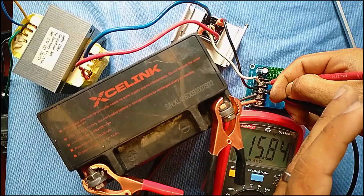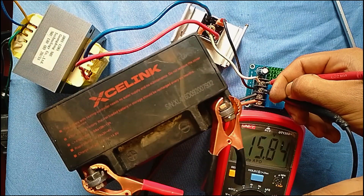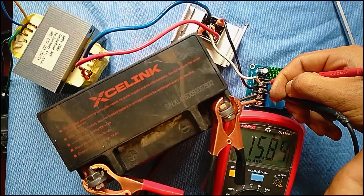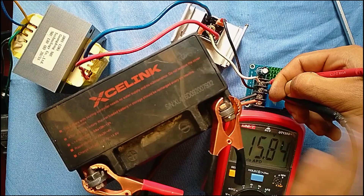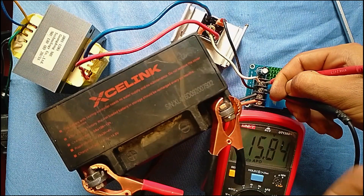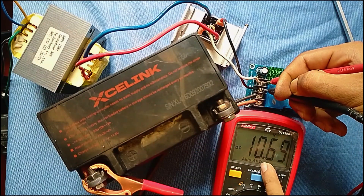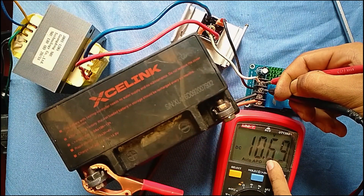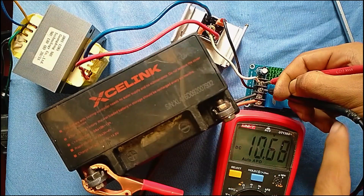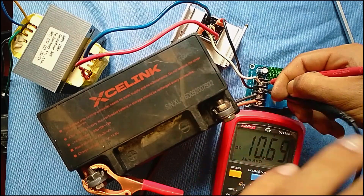We have to check the voltage. The transfer voltage is added to the battery terminal. The voltage is not 50% high. If the voltage is 50% high, we want to remove this battery.